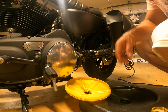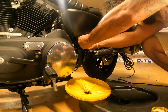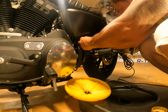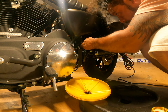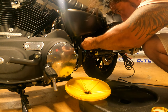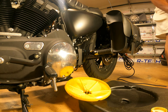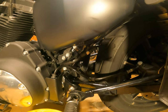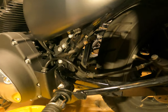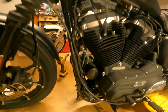All right, so that's it. That's all there is to it. That's done — we're gonna slide the drain pan over here and move to the oil filter.